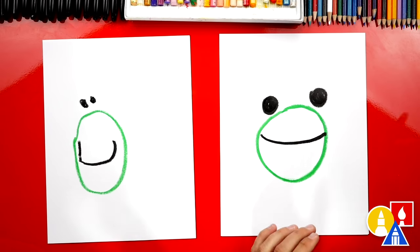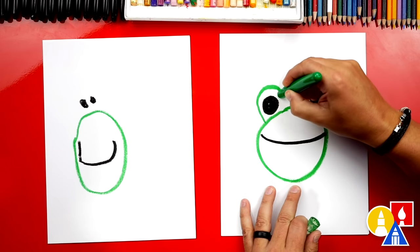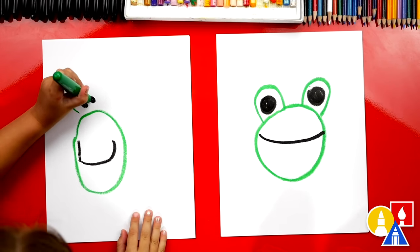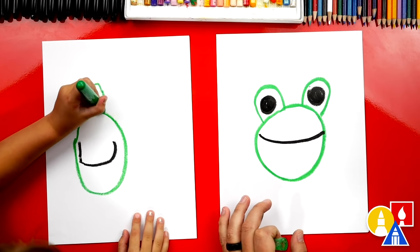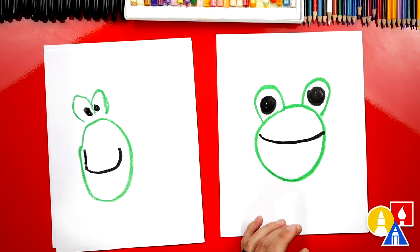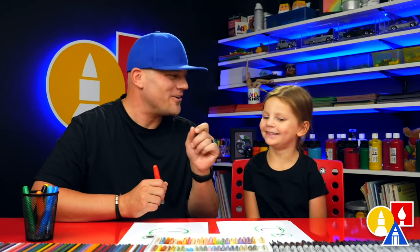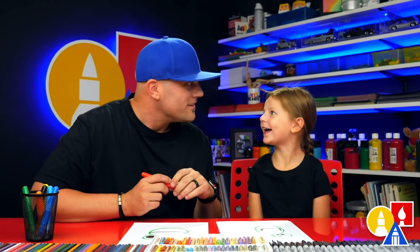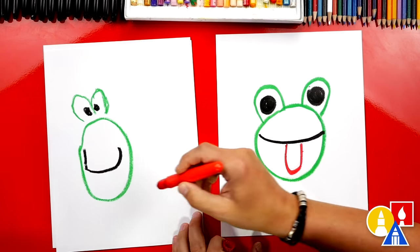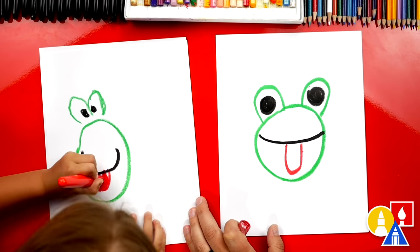Now we're going to switch back to our green crayon and draw the part that goes over our frog's eyes — an upside-down U around each eye, one and then another one. Now we're going to switch to our red crayon for the tongue, because frogs stick their tongues out and eat flies. Let's draw a big U-shape right here underneath the mouth. Do you want to color in your tongue?